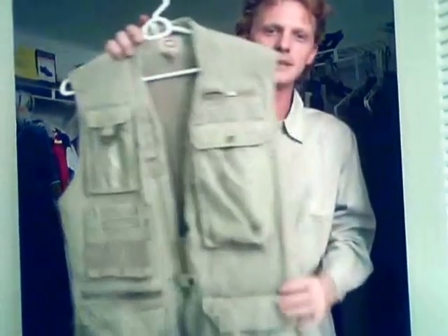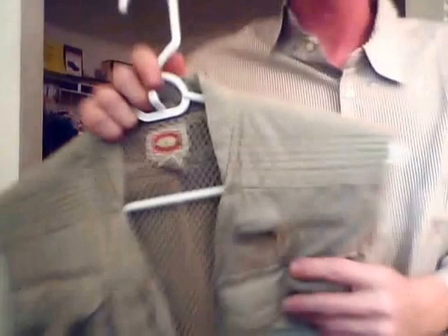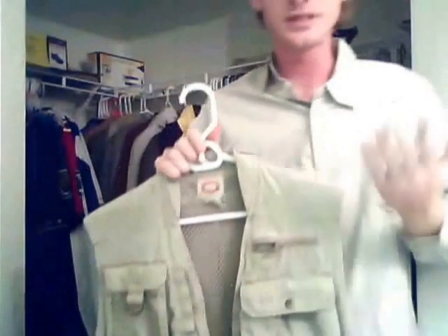Hi, my name is Cody and today I have this fishing vest for sale on my eBay store. I can go through some of the features of this vest really quick. It's made by Banana Republic. It's a men's size medium and it's 100% cotton.